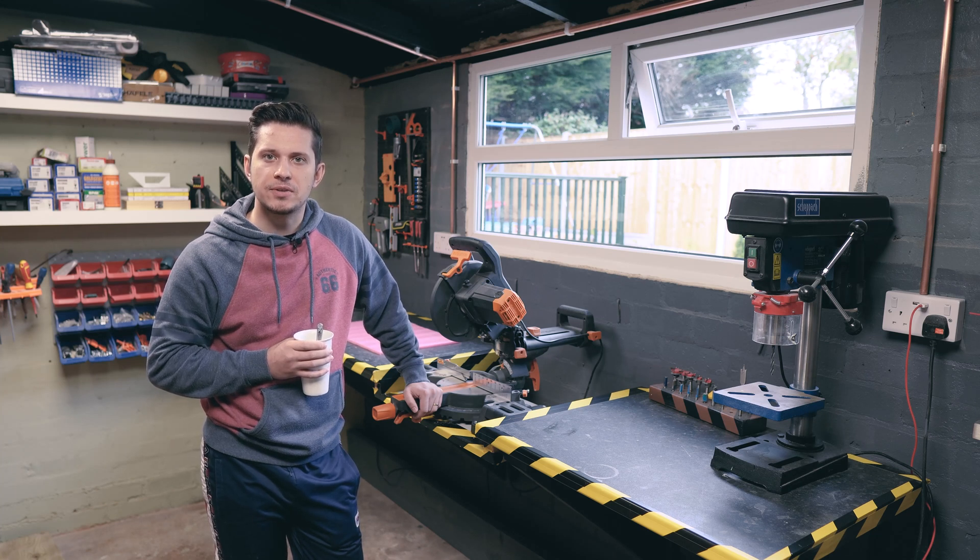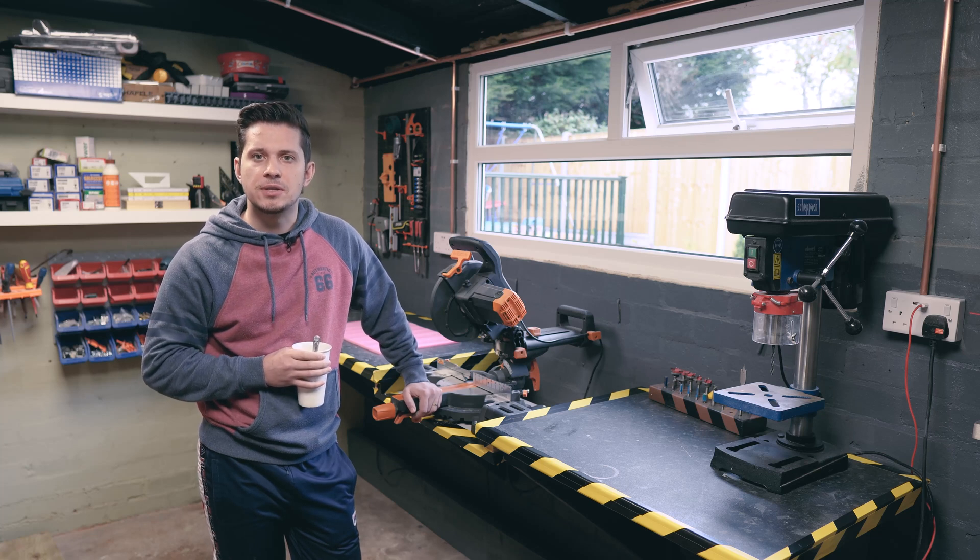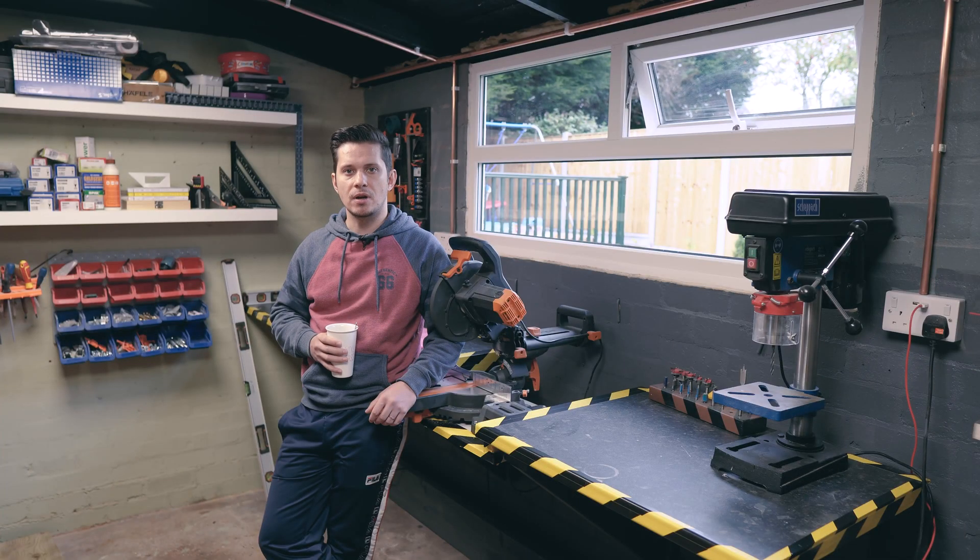He needed something big and sturdy enough to carry his larger items. Because he rarely uses it, it made no financial sense for him to go and buy something professional, which would cost him an arm and a leg. After a little bit of research, I realized that something quite small and basic would cost from £300 onwards.